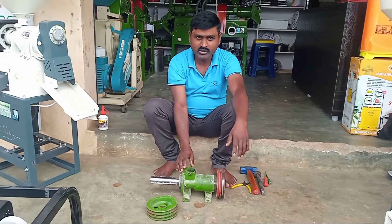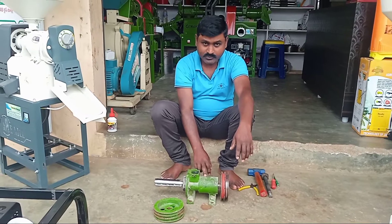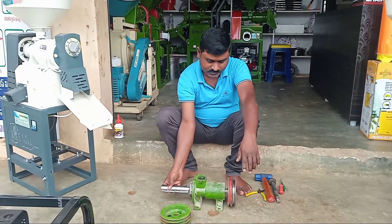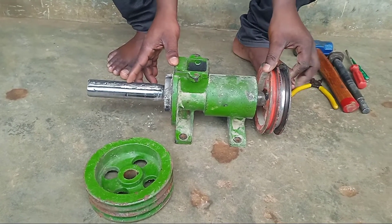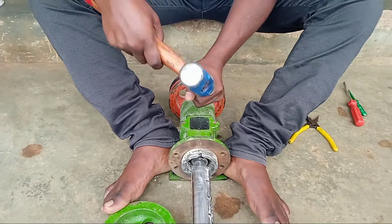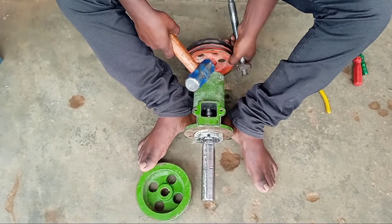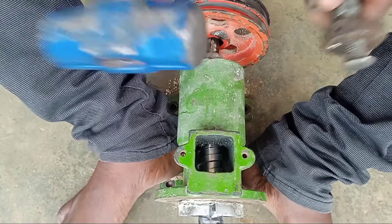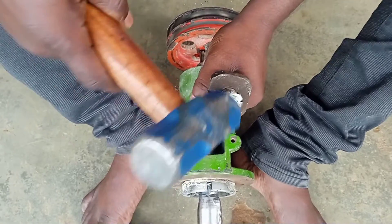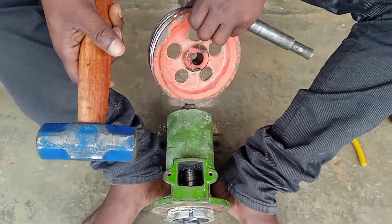Hi friends, welcome to the episode of today. We are going to kitchen. Soft and the bearings are on the track. This is our clean and butter, which is nice.